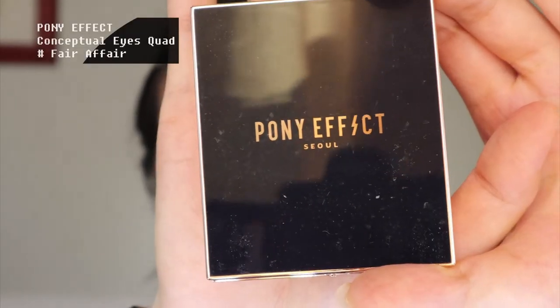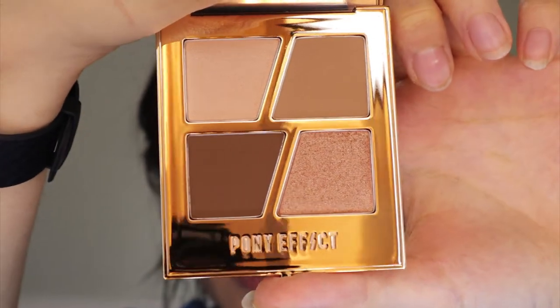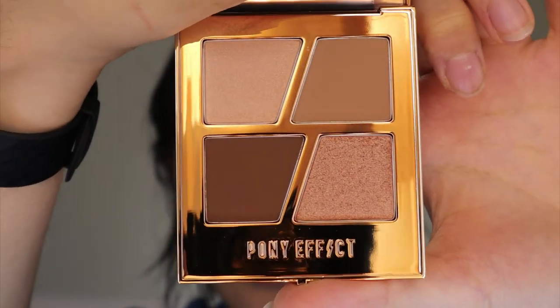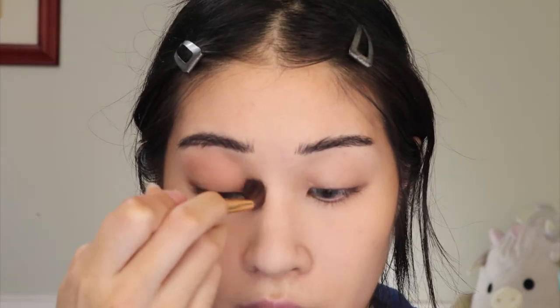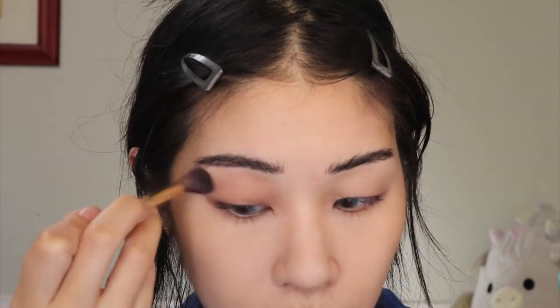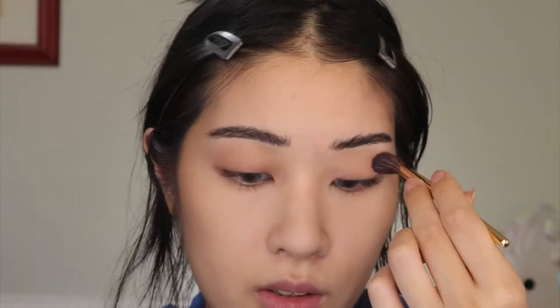I'm going to use this Pony Effect Conceptual Eye Quad in the shade Fair Affair — as you can see it is extremely subtle. I thought it'd be fun to also use her brushes. Her brush set is super legit — it's just four or five brushes for like 25 dollars on YesStyle, but so worth it. Some of the best synthetic brushes I've ever used — I actually really want to get multiple sets. I'm just taking this neutral brown color and buffing it over my entire eyelid just to set my eye socket back in space.